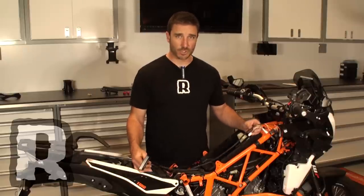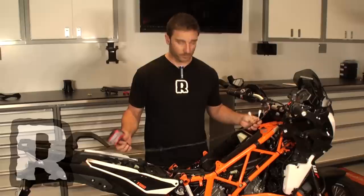Hi, this is Chris from Rockweather Performance and today I'm going to show you DynoJet's new product, the Power Commander 5 for the KTM Adventure 1190. We're going to keep this video short just to give you a brief overview of where it sits in the bike, how it lays in and how easy it is.